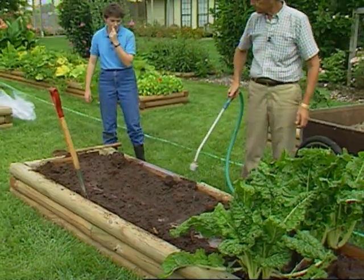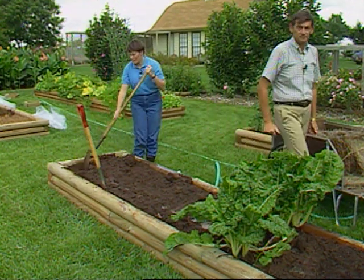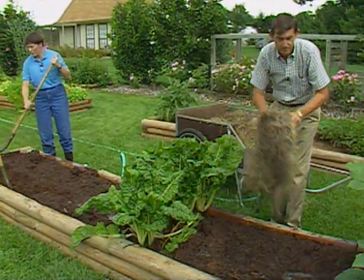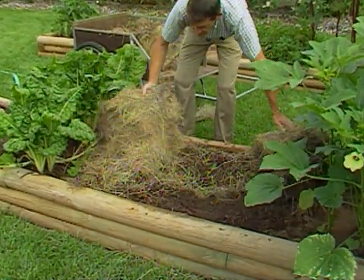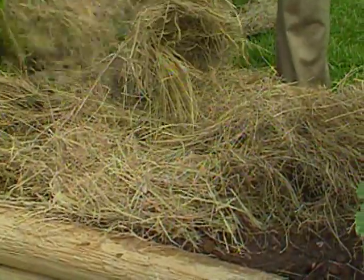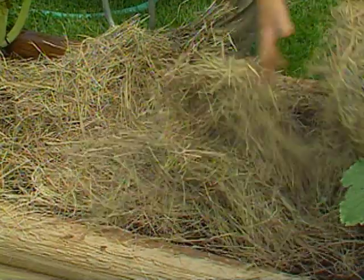Now you might find that seed potatoes are hard to find this time of year, and hopefully you saved some from your summer harvest. In a few weeks, when we come back to plant this, we'll give you some ideas on how to possibly find some seed potatoes at your grocery store and fool them into sprouting, so you can go ahead and plant those if you can't find fall seed potatoes.